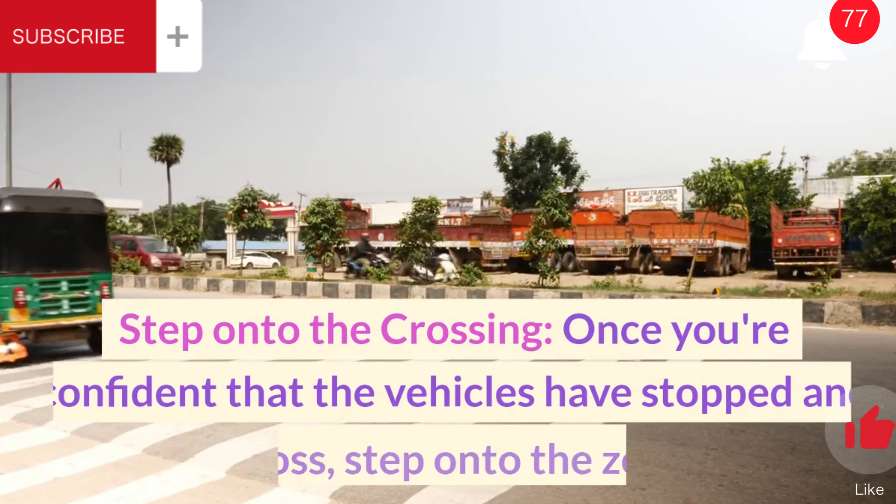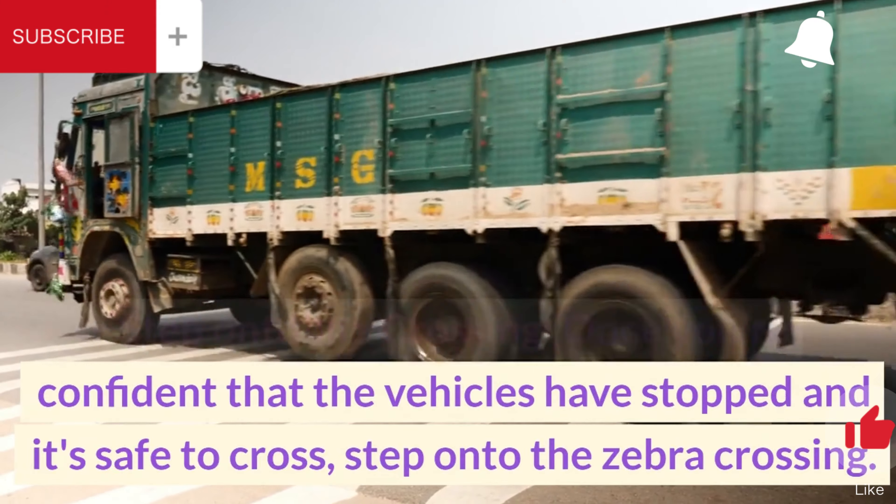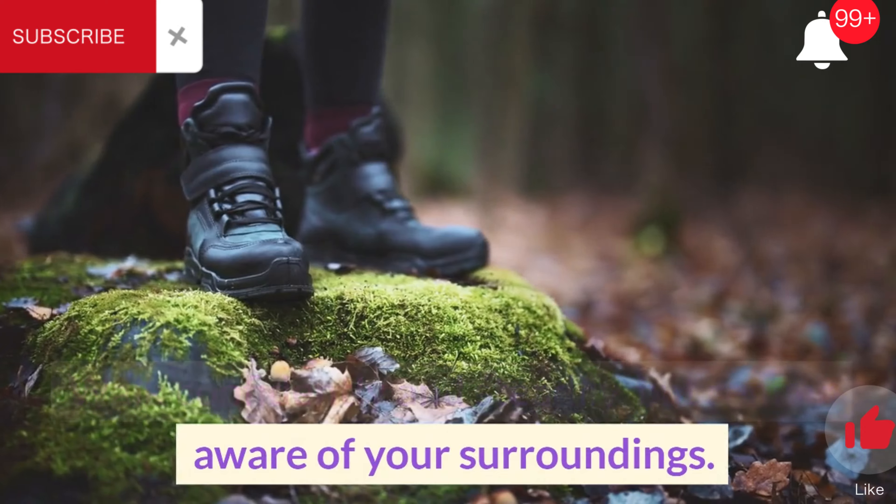Step onto the crossing. Once you're confident that the vehicles have stopped and it's safe to cross, step onto the zebra crossing. Walk confidently and steadily, but remain aware of your surroundings.